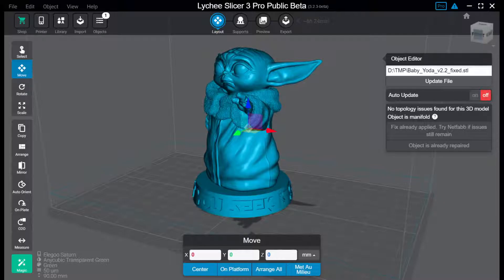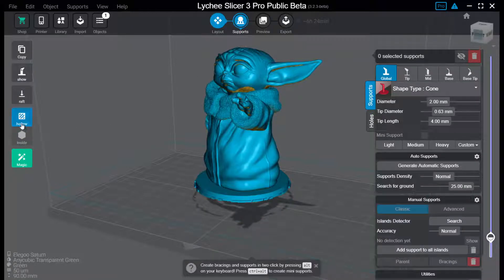Welcome to this little video about how to make an object hollow in Lychee Slicer. I'm going to do it with this little Baby Yoda here. First you have the layout window, but we're going to skip that part today and go directly to supports, where we have the hollow functionality right here.